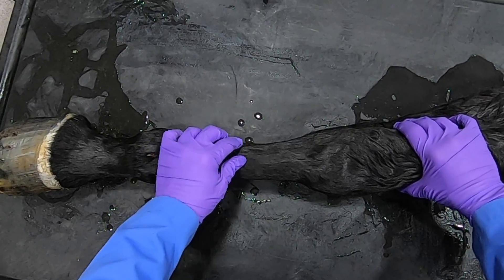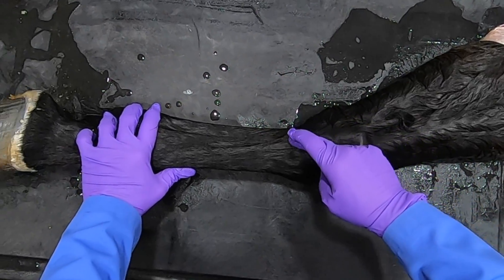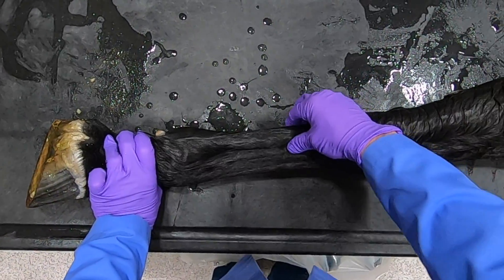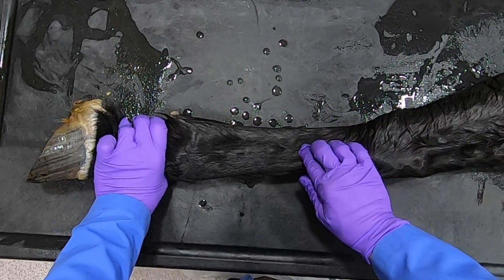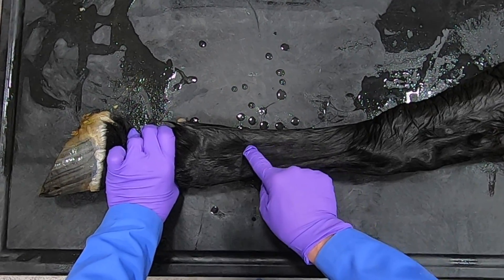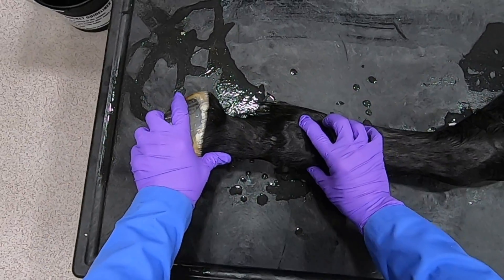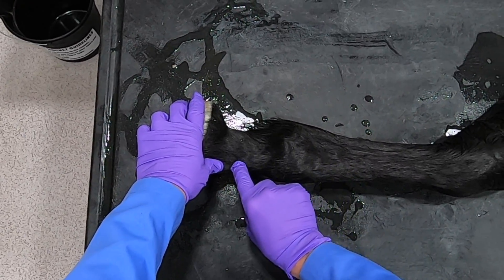Its tendon here, and then joining that tendon we could see the lateral digital extensor tendon coming across to join it. On the palmar surface, we can see the splint bone coming down and the button of the splint. Coming through here is the suspensory ligament, which has extensor branches that we can see crossing here.